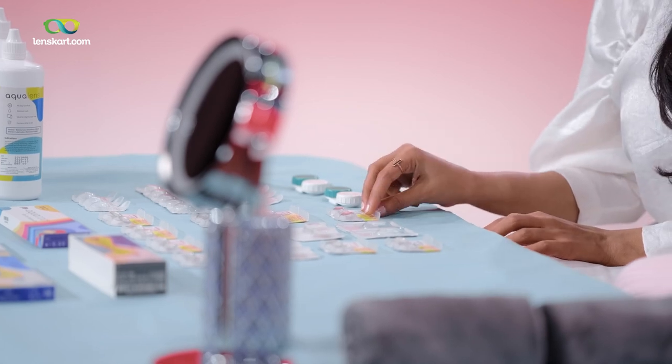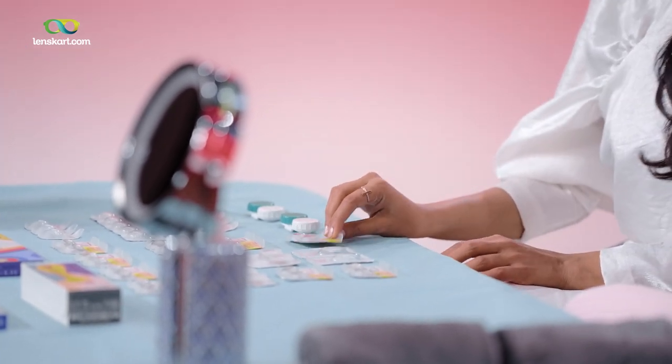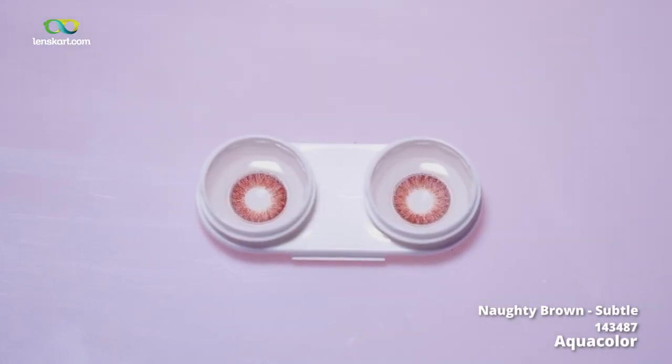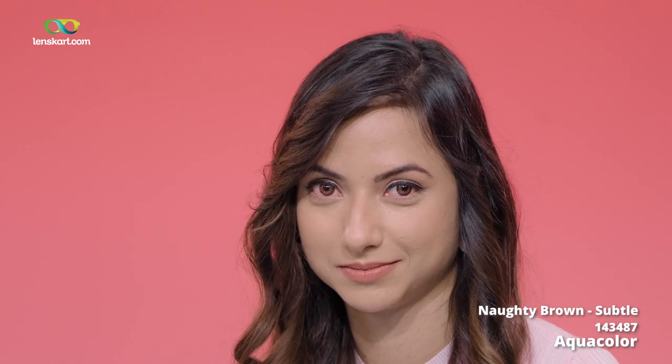In the tints you will choose colors depending on all the other features we discussed. Tints are basically depending on how loud or how light you want the change to be. So let's start with trying this absolute favorite of mine — it is Naughty Brown. Oh my god, you look so pretty!